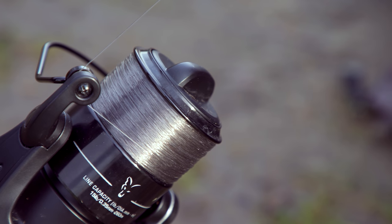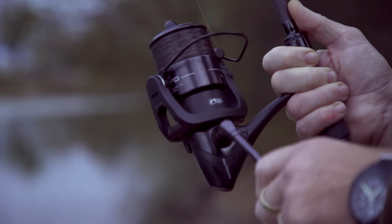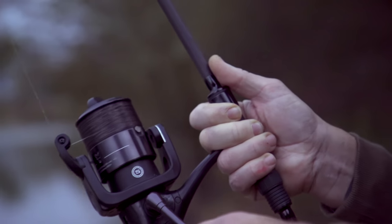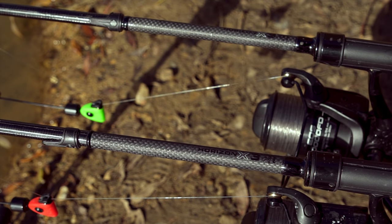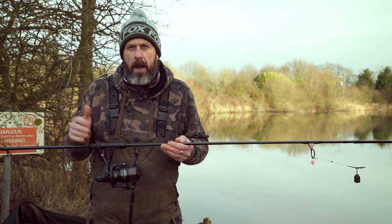There's a lovely balanced rotor on this as well so it makes it lovely when you're playing fish and even when you're just winding your lead in, which makes it an ideal reel for floater fishing or stalking. I've got it coupled with a 10ft rod but again it's equally at home sitting on a 12ft rod in a lower test curve of 3lb or less.